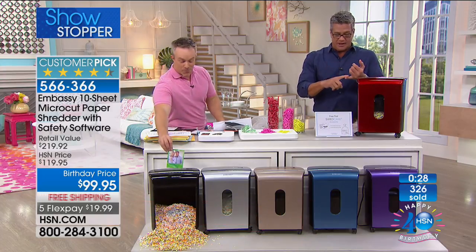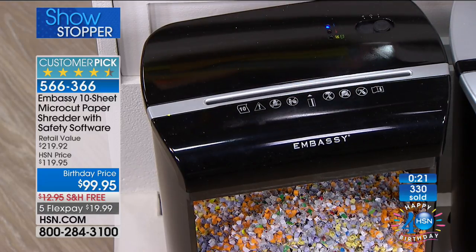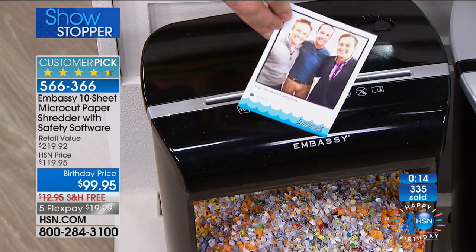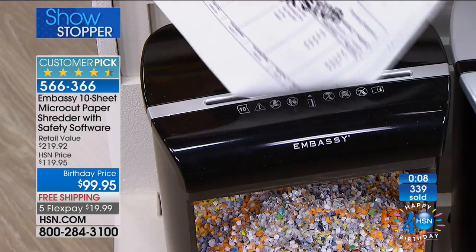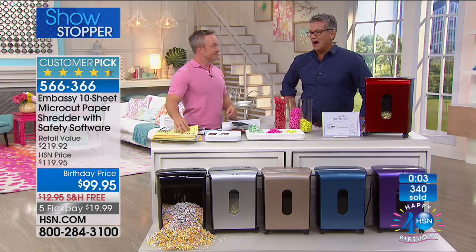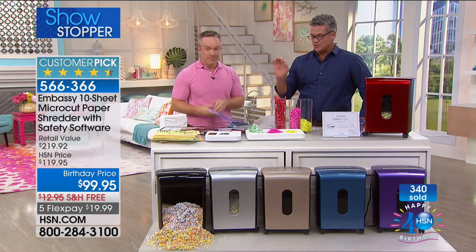We saved something really special for the end of our electronics block — from HP, it's called The Stream. If you purchased The Stream last time or any time Aaron and I have presented it, we'd love to hear your testimonials. To me, it's the most beautiful computer you will ever find — classy and stylish. We have amazing colors. It's got Intel inside — the perfect on-the-go laptop personal computer. It is a huge customer pick with 34 five-star reviews. It's got 32 gigs of built-in memory, a terabyte of cloud storage, and it comes with Microsoft Office 365 — one year built in. 10-hour battery — who has a computer with a 10-hour battery? And it only weighs a few pounds.